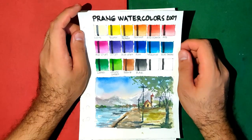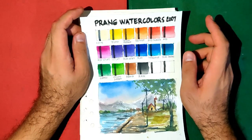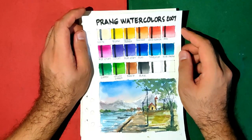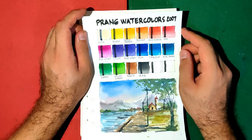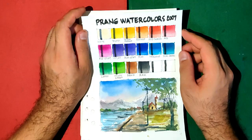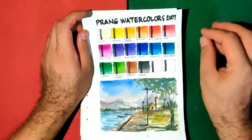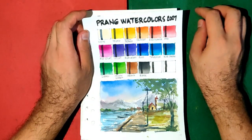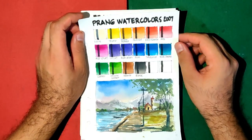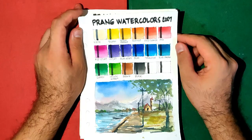Maybe some of you are wondering why we're doing the 2007 review when Prang has already released the latest version. I think the main advantage is that it broadens our experience — it's a good exercise for us to be more aware and observant of the materials we use. It allows us to see differences, even the smallest changes, and how they affect our performance. It also helps us understand other artists' experiences and impressions, and it's just really fun to explore the developments across different lines and brands.